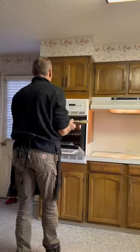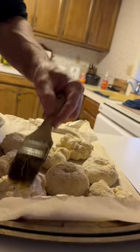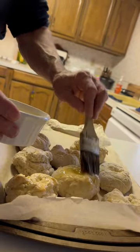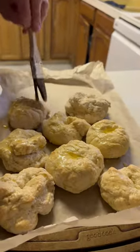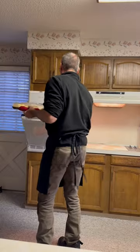Notice how easy it is to make. You just make little balls and then punch your thumb through it. Stick them in the oven for about 25 minutes at 375 degrees. After about 20 to 25 minutes, pull them out, kick the oven up to 450 degrees, and meanwhile put a little butter on top.